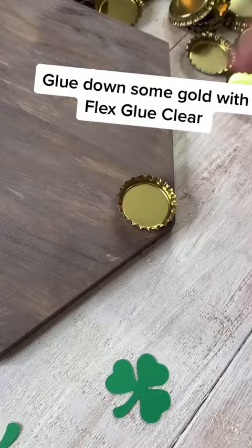And of course we need a little gold — gotta have that bling. So we use Flex Glue Clear to glue our bottle caps down to our base for that instant grab. Oh, you're faster than a leprechaun, aren't you?